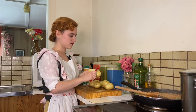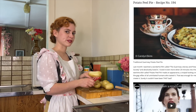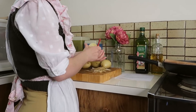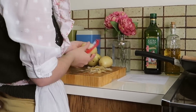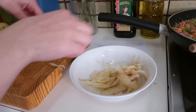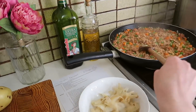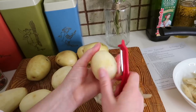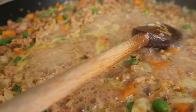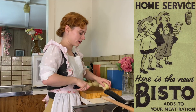We are going to peel the potatoes for the mash that's going on top of the cottage pie, but we're not going to waste these peels. You can actually find a recipe for a potato peel pie on Carolyn's website as well. I've just taken the mince mixture off the heat for the moment.